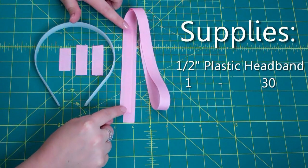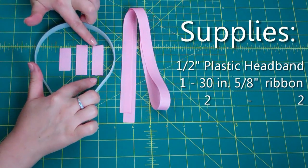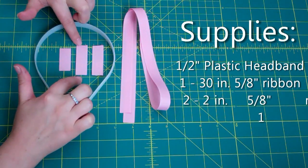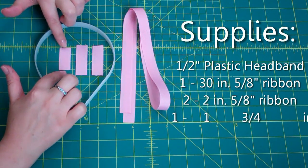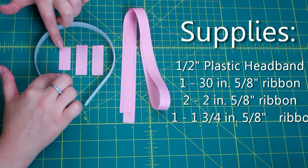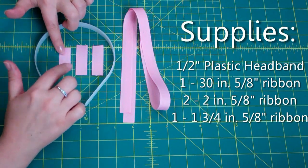Now, depending on how much you overlap your ribbon, you may need more. Then I have two pieces of 5/8-inch ribbon cut at 2 inches each. And I'm going to make an interchangeable loop on this headband, so for that I need a piece cut at about 1 and 3/4 inches. I've heat-sealed all of the edges.